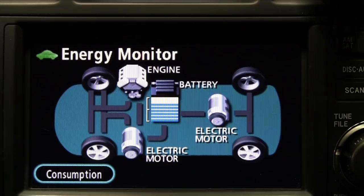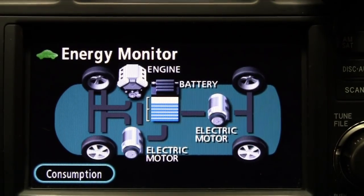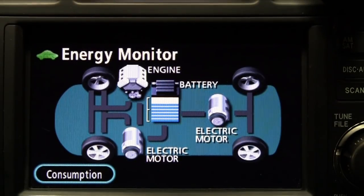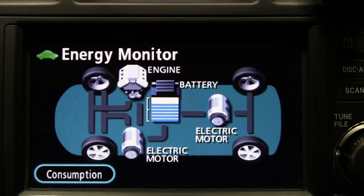This is a nickel metal hydride battery. Most of these batteries have about a one-thousand cycle life — meaning if you ran them from completely dead to completely recharged one thousand times, the battery's useful life would be over. If you did that once a day, it would be close to three years. But these batteries are lasting much longer than three years. In fact, they have a ten-year, one-hundred-thousand-mile warranty.